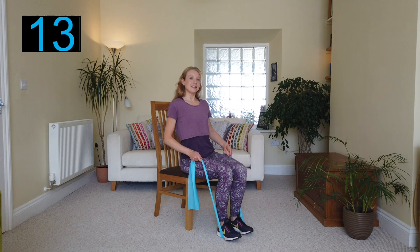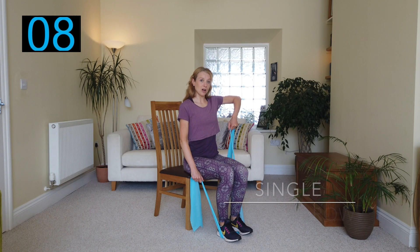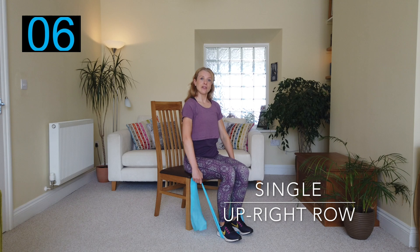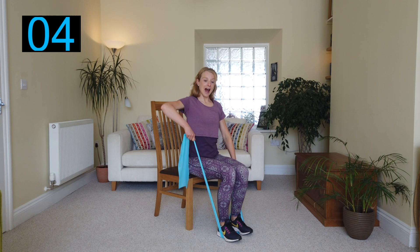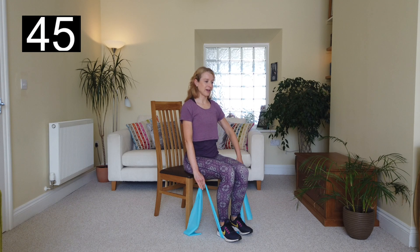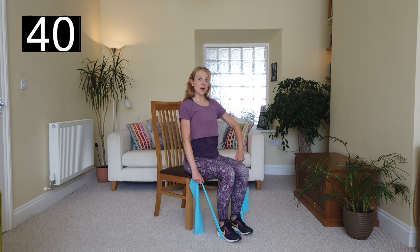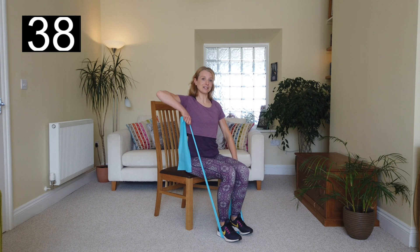So seated onto the front third of the chair. You're going to raise your right elbow up to shoulder height and then down, then the left elbow up and then lower. This is known as a single upright row. Here we go — alternating. Shoulders nice and low, core tucked in.